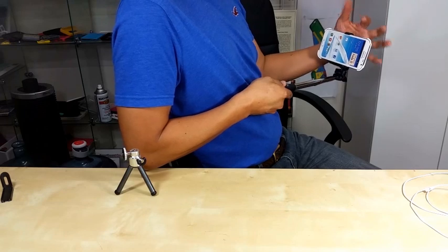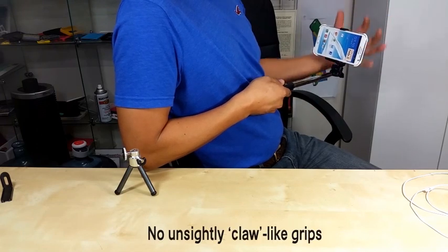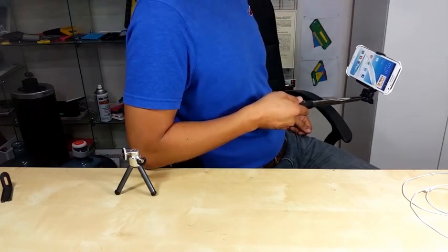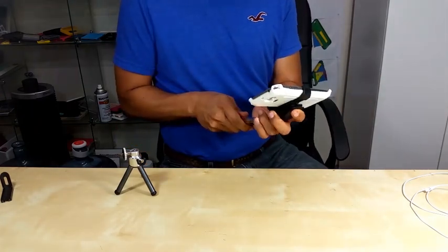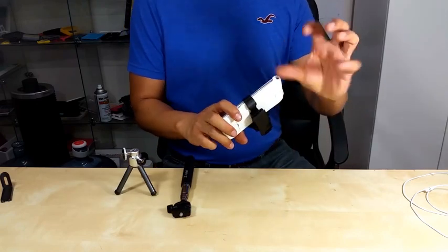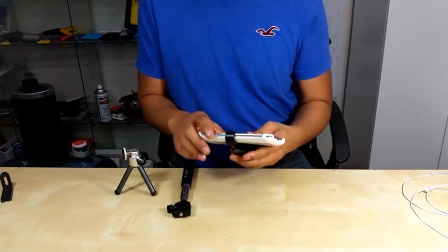You don't see a bulky-looking claw or grabbing device — all you see is the nice design of your phone itself. You don't have to carry those bulky-looking claws, and you don't need extra space to carry those devices.